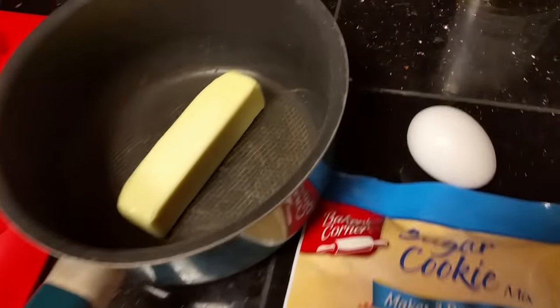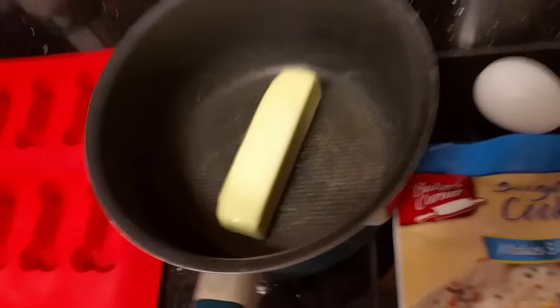For this prank, you are going to need some cookie dough, one egg, one stick of butter because that's what this calls for, and some dog biscuit molds.